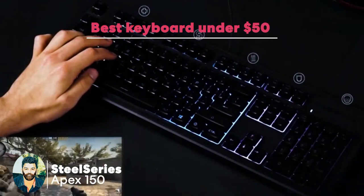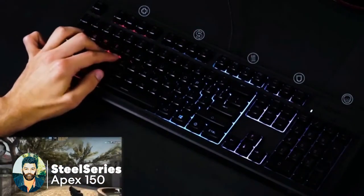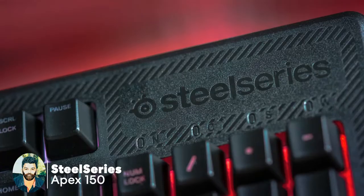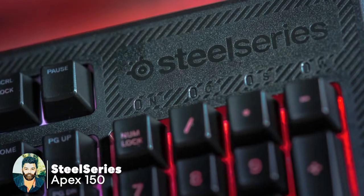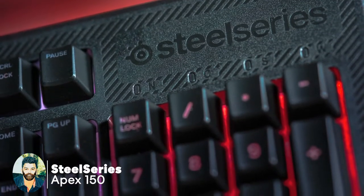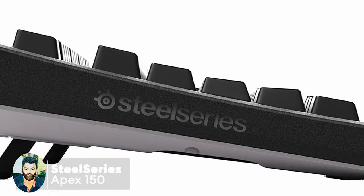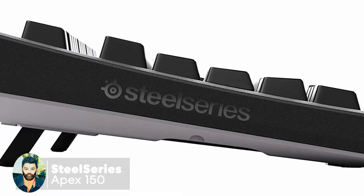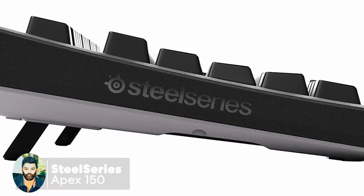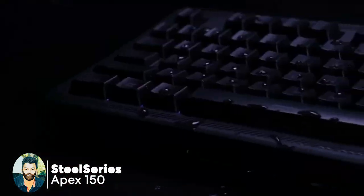The next option is the SteelSeries Apex 150 keyboard. This is a real-time Discord gaming lightning notification keyboard. This is an RGB light device made of thermoplastic. It features 5-foot tension switches and is a liquid-resistant device.